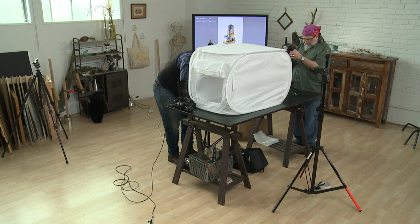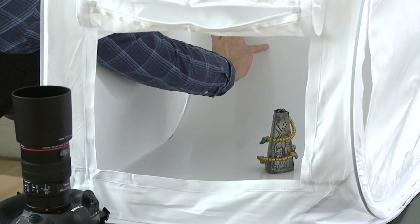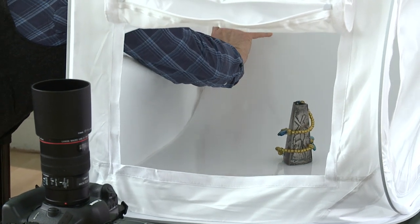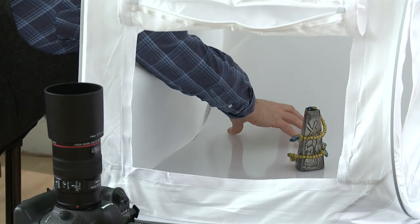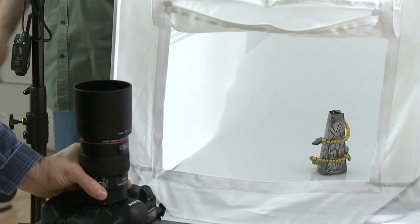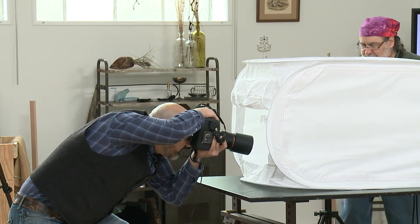And see how that works. Is it on Velcro? Okay, simple adjustment. I just adjusted it so it's kind of created a little bit of a sweep behind it, and we'll see if that makes a big difference.